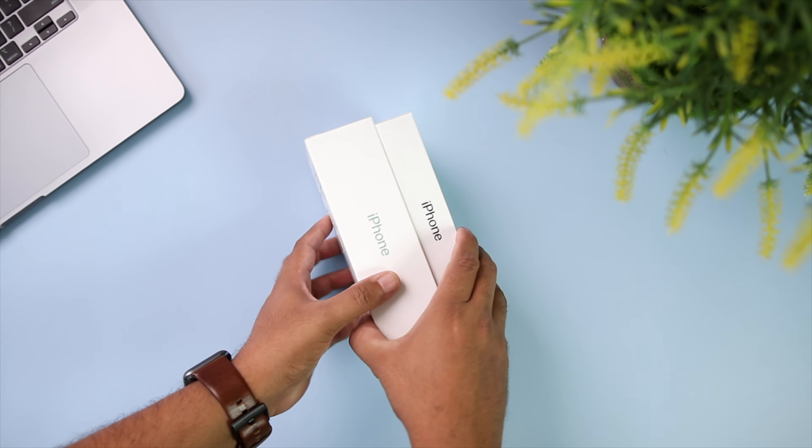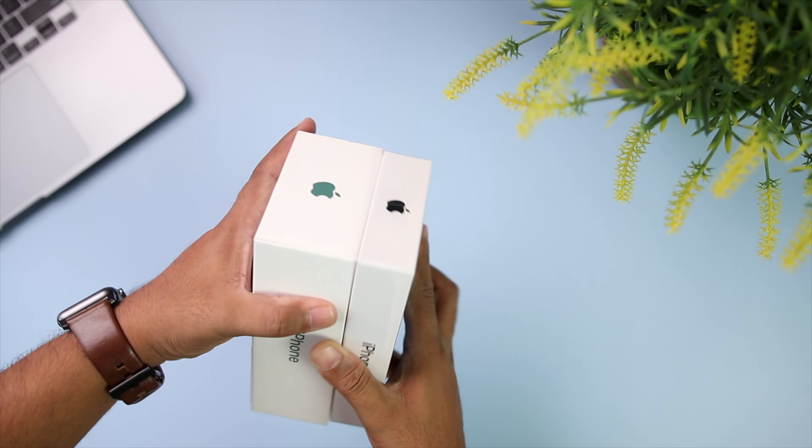Last year when they gave us a 5-watt charger with the iPhone 11, many people sarcastically said that they might not even give us a charger. And guess what — Apple took this way too seriously. If you want to know the reason behind it and what I feel about this stupid move from Apple, you should go and watch this video that I made a few days back. I will also leave a link to it in the description section, right below that like button.